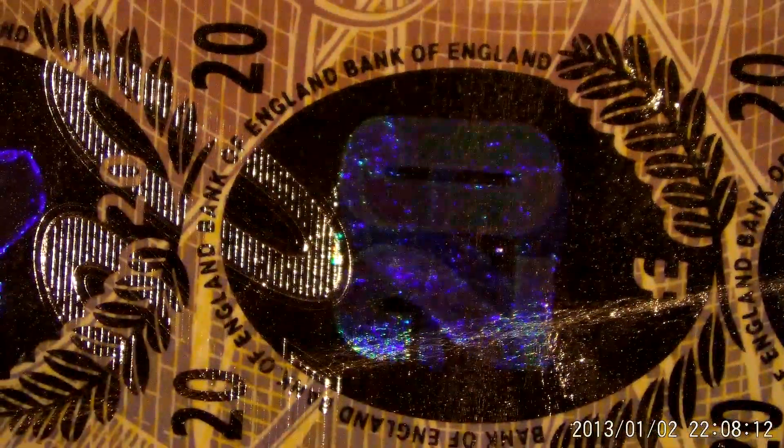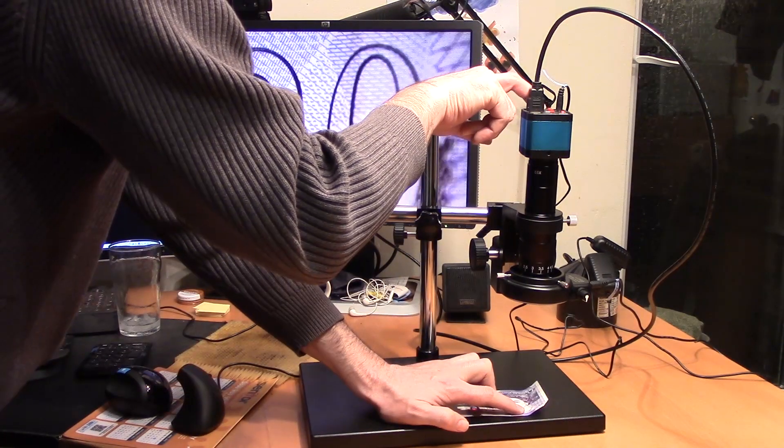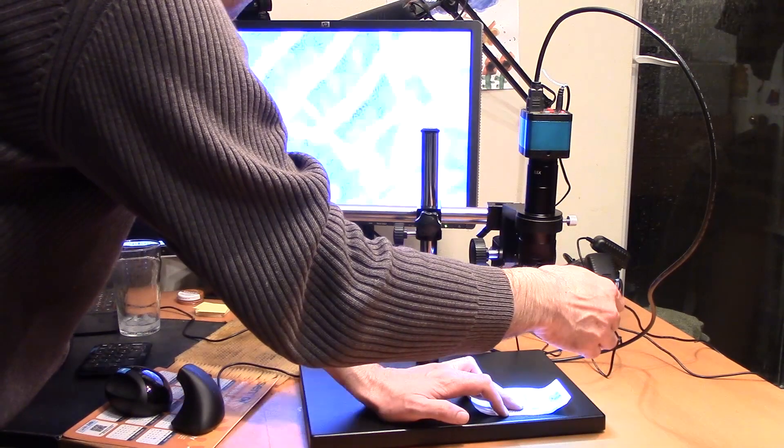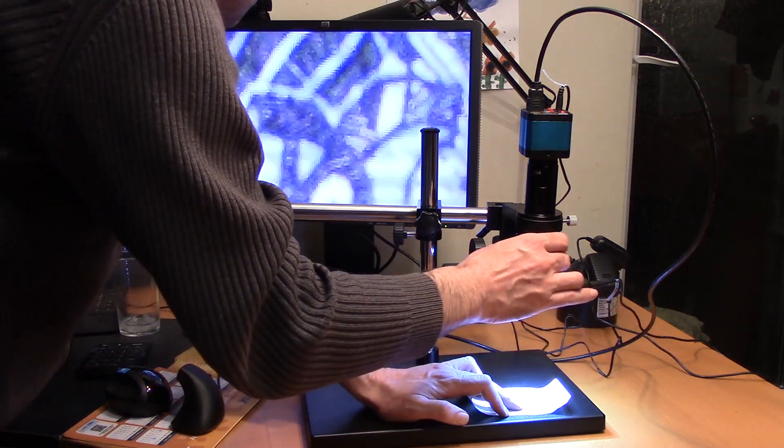This is our UK £20 note. That's Adam Smith's nose, which has got lots of 20s in it. We've got the silver strip woven through the paper there, lots of over-printing. And on the other side, we've got these shiny holograms. If I turn off the backlight — there we are, we've got '£' there. If I change the angle correctly, it should change to a 20. There we go. Let's have a play with the digital zoom — seven times zoom.